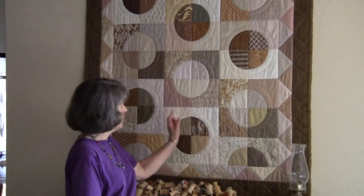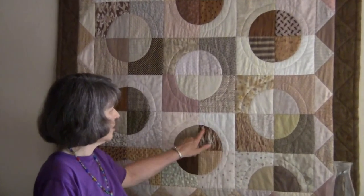Pablo Picasso, the master painter, said that first we're supposed to learn the rules and then we can break them. Well, as long as you appreciate that all of these curves were perfectly done, then we can skip that and go to the fun way of making a bullseye quilt.